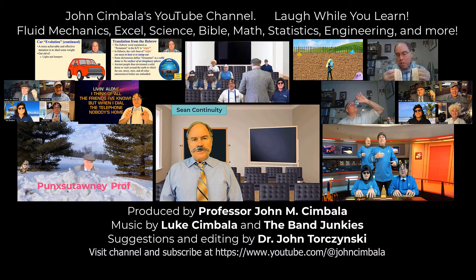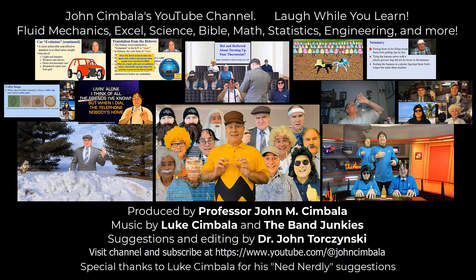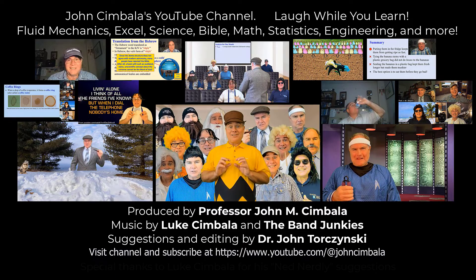Thank you for watching this video. Please subscribe to my YouTube channel for more videos. That's all there is to it.